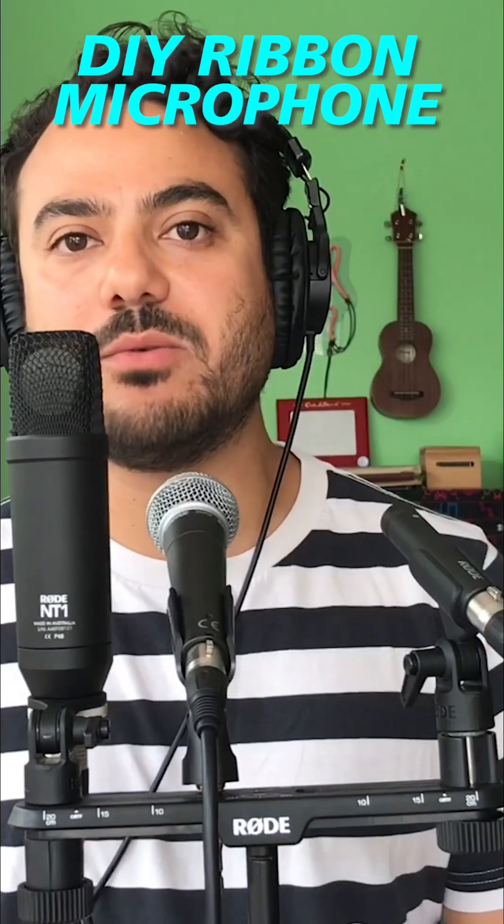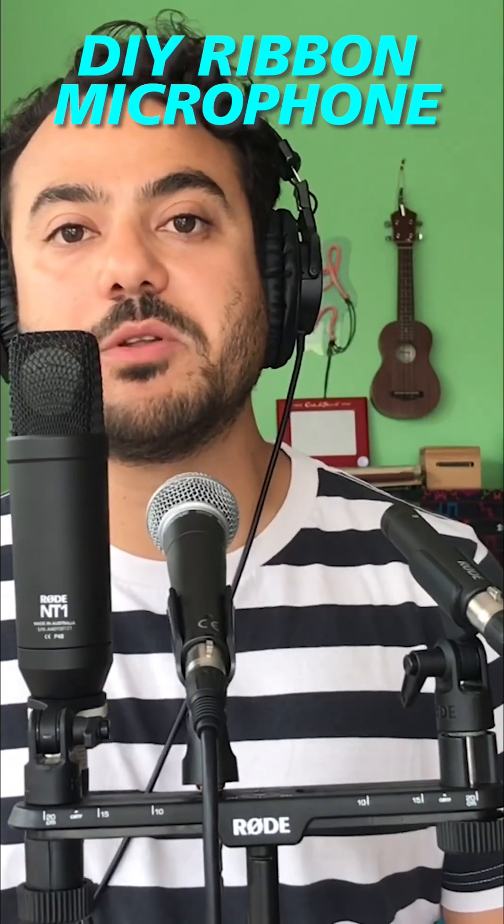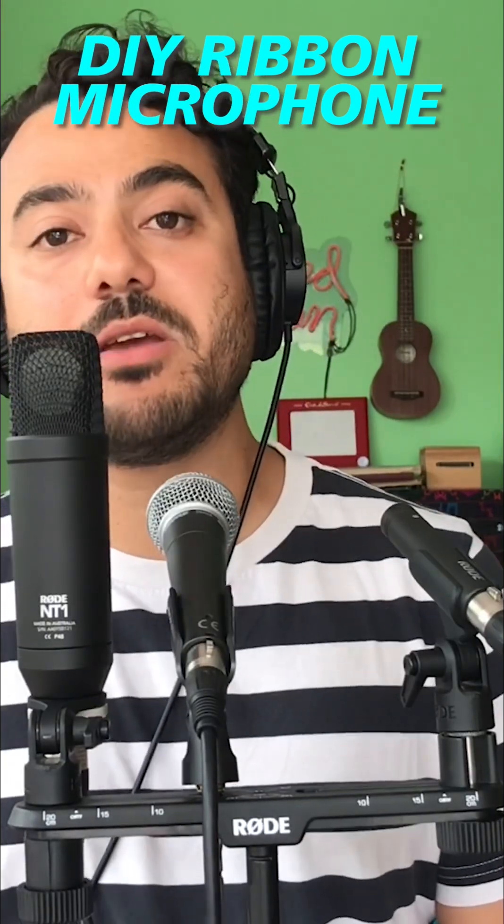Now I'm talking through the Rode NT1, which is a large diaphragm condenser microphone. This type of microphone is commonly used for vocals, but they can be great for so many other instruments.